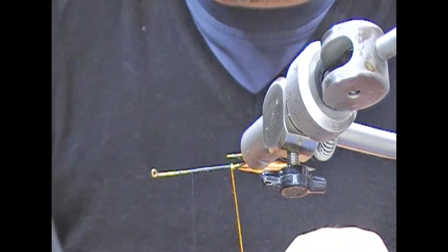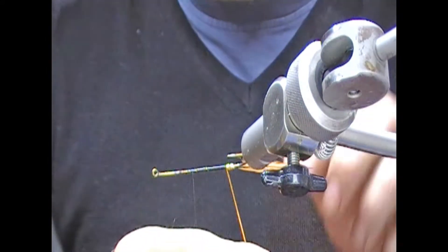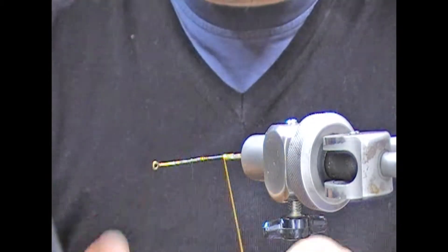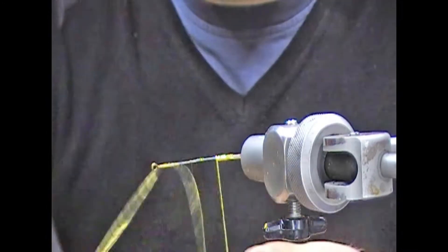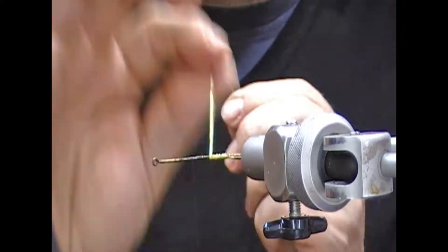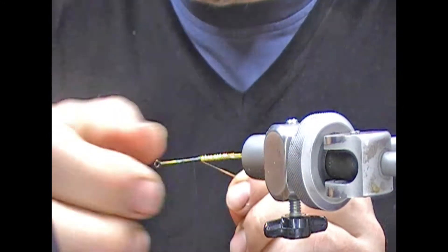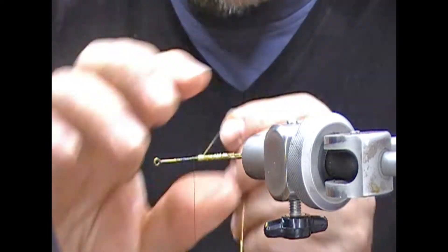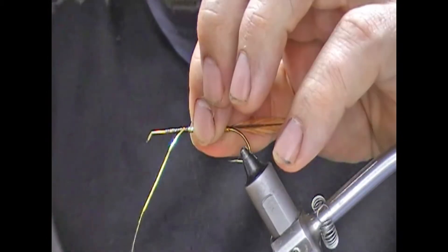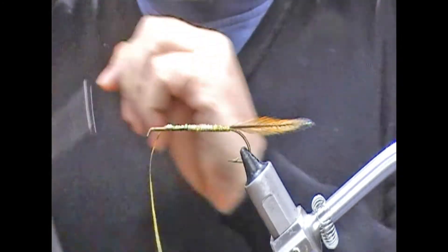I'm just going to use the rotary function of the vise to get this started. When you're doing your first few wraps it's probably easier to set the hook up on its side, point away from yourself, so you can more easily avoid the point. Sometimes when wrapping these bodies I prefer to look at the far side, because you can wrap away on this side and then when you look at the far side you realize you've missed bits. I'll tie that in with a couple of turns to hold it on top, then turn the tinsel up the shank of the fly and tie it off.